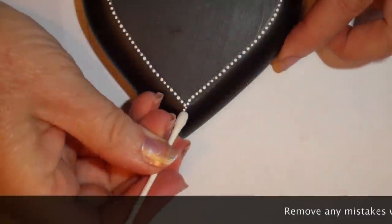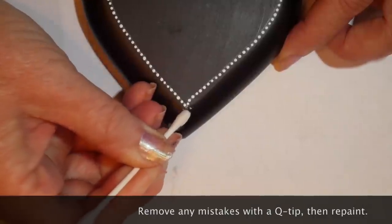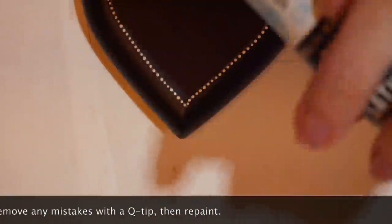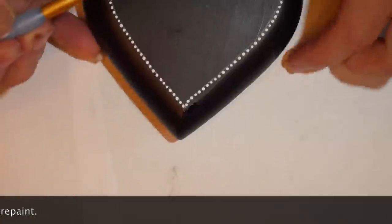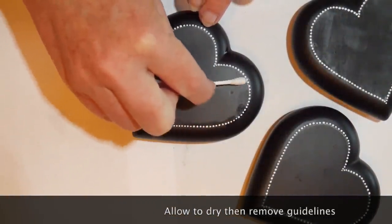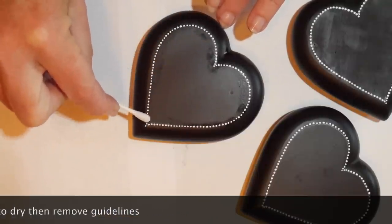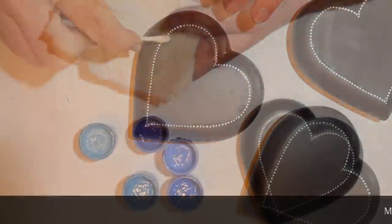If you have any mistakes, you can take them off quickly with a Q-tip and then just repaint. I used Martha Stewart Beetle Black for the black satin on the base of this stone, so I'll use my tiny brush to cover up where I wiped it off. I'm going to let this dry and paint a few more — I like to do a bunch of stones at once. Then I'll use a wet Q-tip to remove the guideline so all that remains are the dots, and I'll do that on each stone.